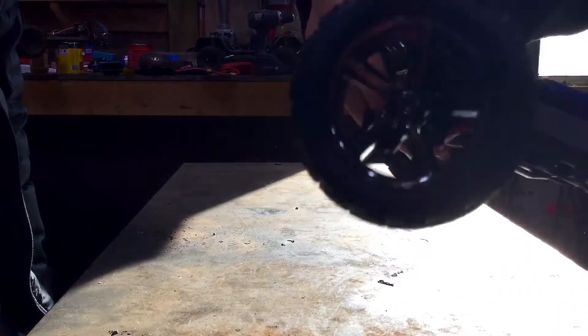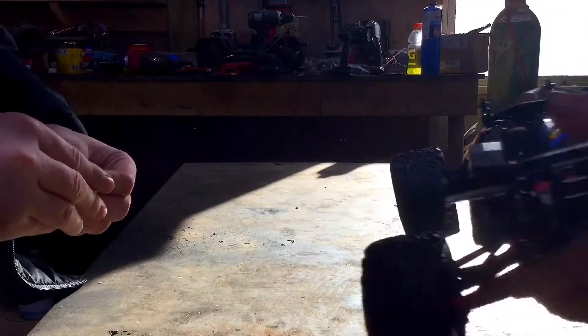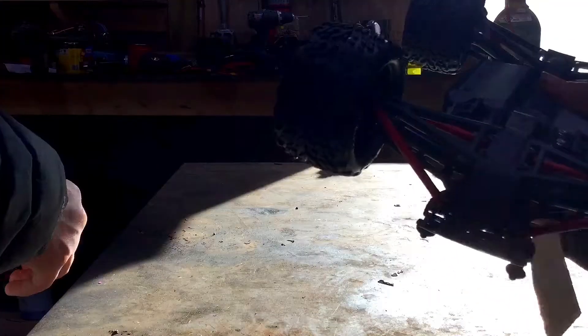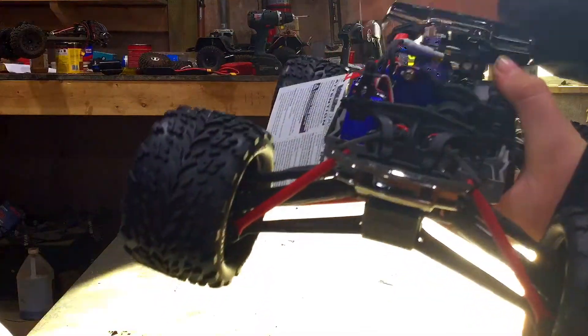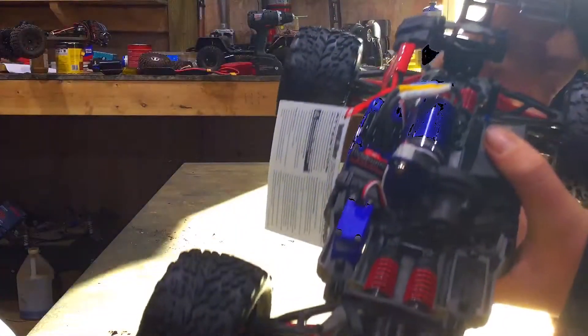I really like the color of the wheels — feels very quality. Traxxas outdid themselves once again. You can actually see the spots for two steering servos, but you only run one so you don't have to sync them.